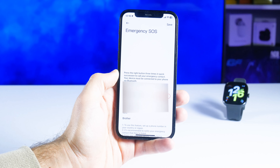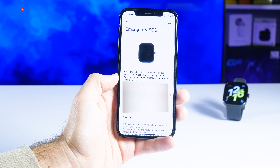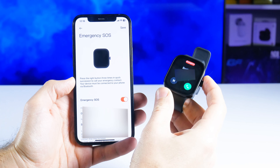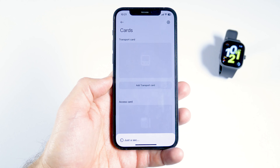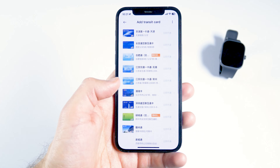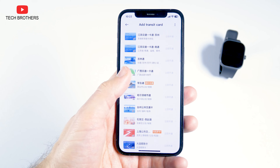The Redmi Watch 4 also has emergency SOS. You can activate it in the app, enter the phone number and name of the person to be called in an emergency, and then quickly press the crown three times to call your emergency contact. The watch also supports NFC, but it can only be used for transport cards in China, not for contactless payment — so NFC is essentially a useless function for anyone outside of China.